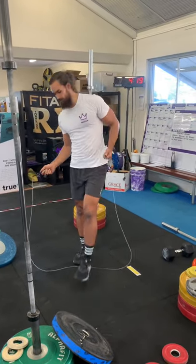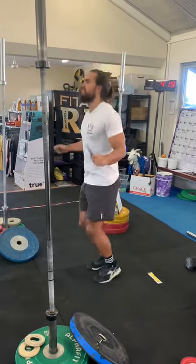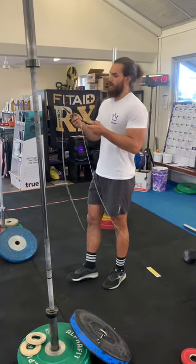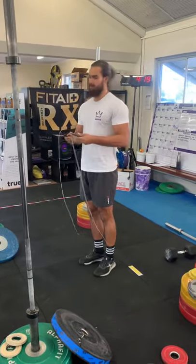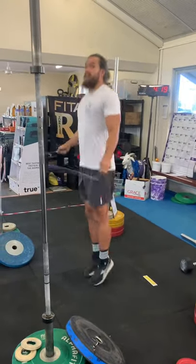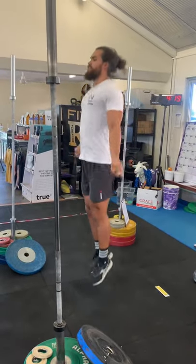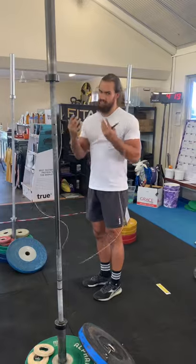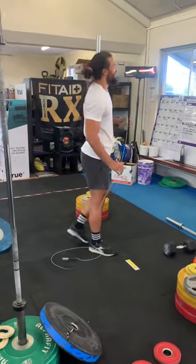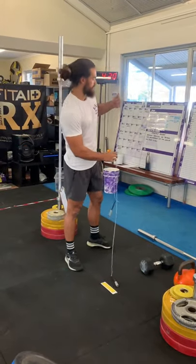After those two rounds, grab your skipping rope and on a running clock do one minute of single skips. Stay nice and tall, keep shoulders relaxed, hands down close to your sides — remember the higher your rope comes up the harder it is to jump over it. Keep those arms down. Once you've done that, if you have double unders, perform 20 double unders to get them moving, staying tall and on the balls of your feet. That's your warm-up for today.